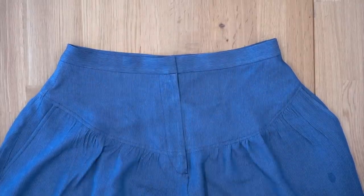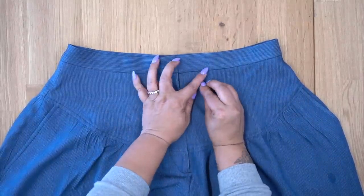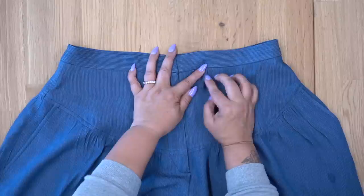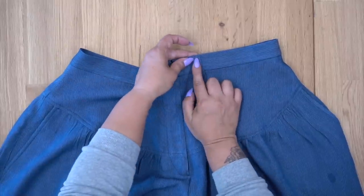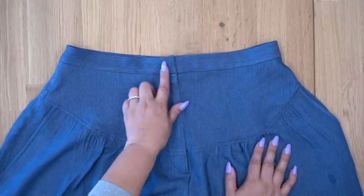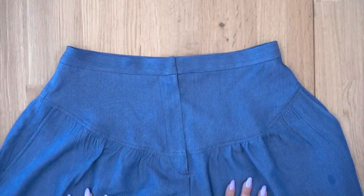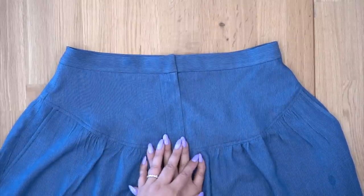Once your waistband is done, if you did the belt loops, that bottom part should be loose — just turn it up to the top of your waistband and stitch across. That's how you'll secure all of your belt loops. Once you're done with that, all you need to do is make your buttonhole according to the directions of your sewing machine. I would suggest trying your pants on to check for length before you sew up your hem. Once you're done with that, you are all done. All right guys, I hope you enjoyed this sew along. I can't wait to see all of your pants — if you post your pictures on social media, please make sure to tag us at McCall's Pattern Company and also at Mimi G Style. Until next time, peace.